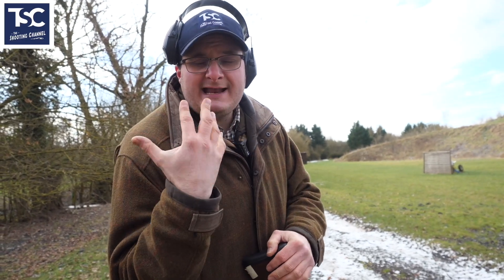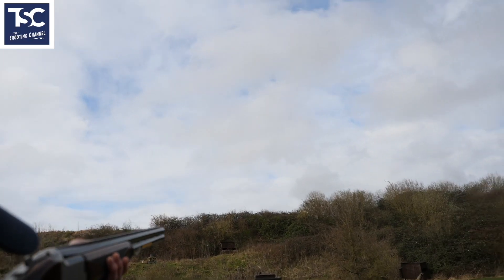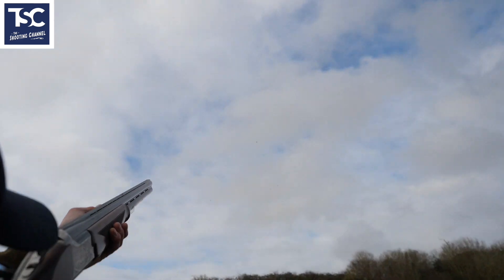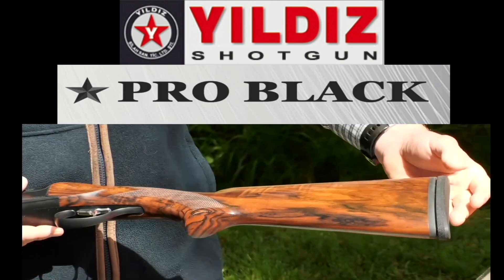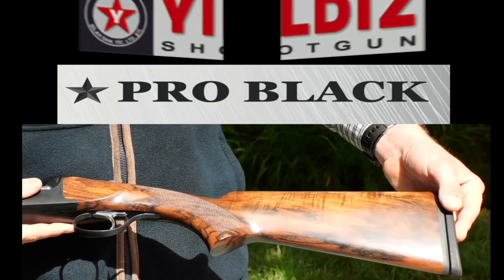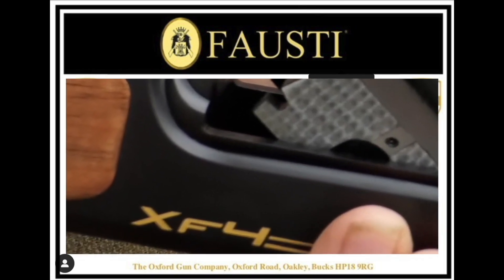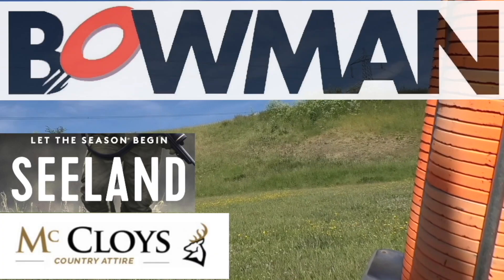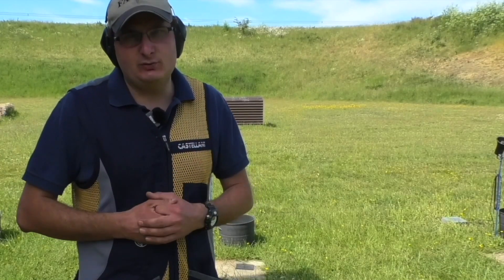If you have any questions about eyes — should you shoot both eyes open, should you close an eye — comment below or give me a call. Please share with your friends and have a look at the other films we've done. It's all there to try and encourage you to get into shooting this great sport.